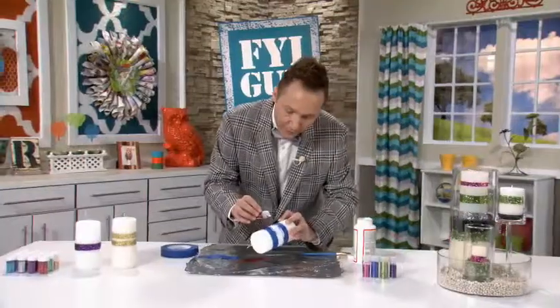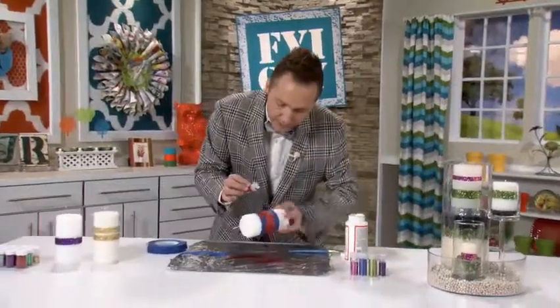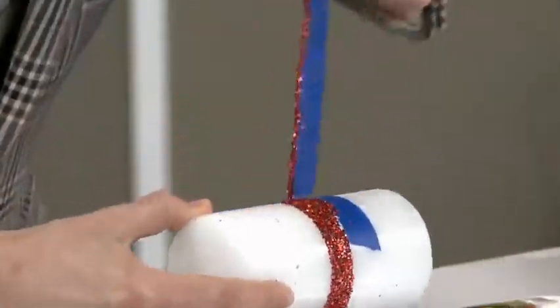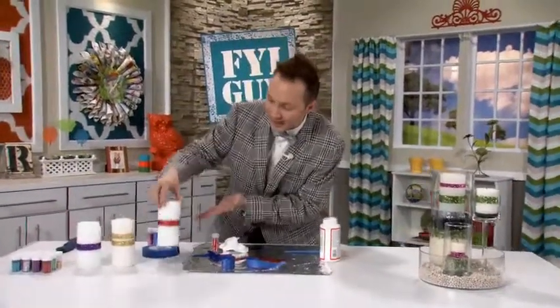I was in a red kind of mood today. Gently put the glitter right on top of the glue. As I turn the candle, the excess glitter is falling off. You can take the tape off immediately — you do not have to wait for the glue to dry. Just wipe off the excess glitter and there you have a one-of-a-kind glitter glam candle.